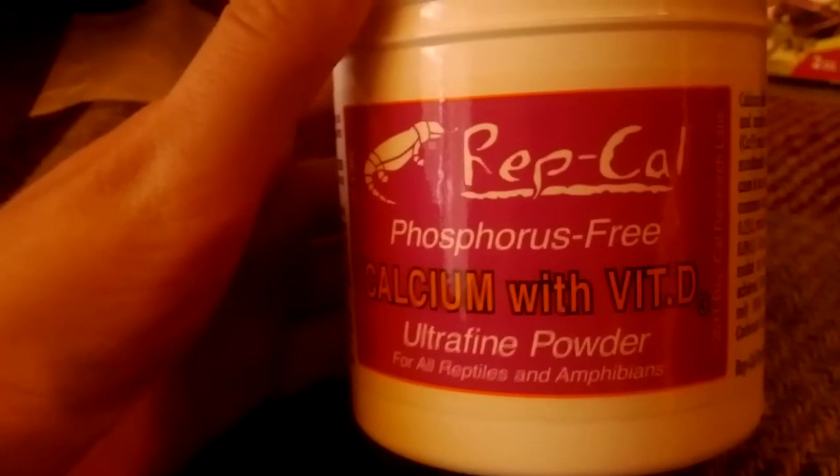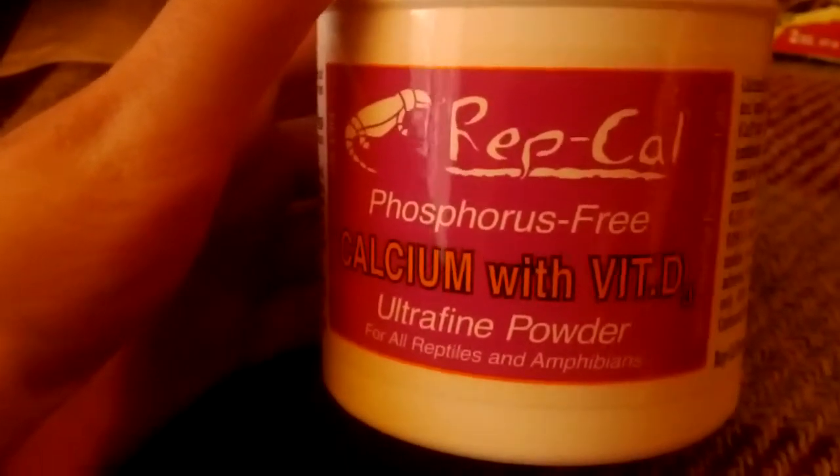I use this brand for calcium — it's the Repcal Phosphorus Free Calcium with Vitamin D in Ultrafine Powder, for all reptiles and amphibians. Basically you put that in a ziplock baggie along with your crickets or mealworms or whatever you're using to feed your leopard gecko, shake it around, and then feed it to them so they get their source of calcium. You're also gonna need a bottle cap of pure calcium — you can't use this one for that because they may actually overdose, so that's why you only put out a bottle cap.